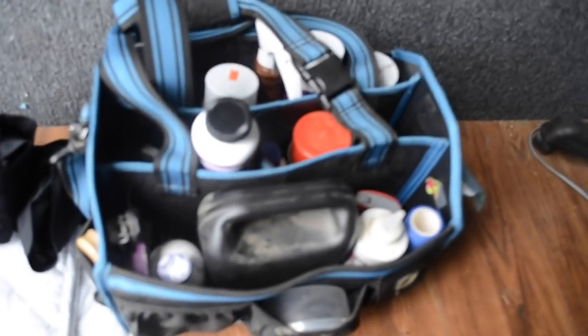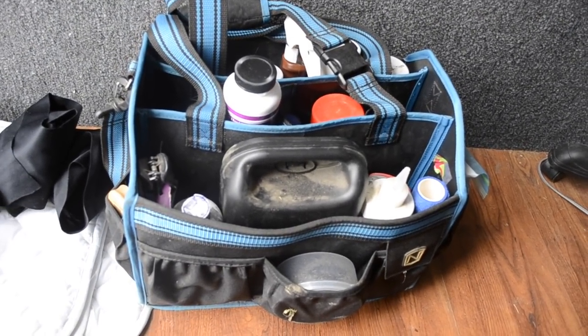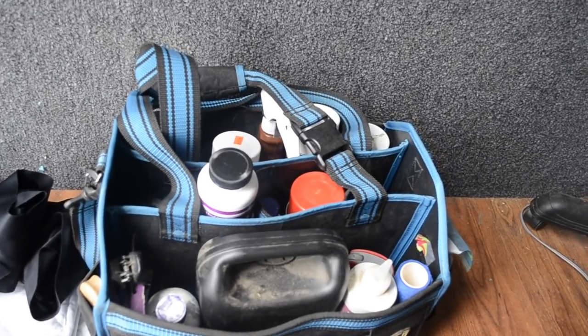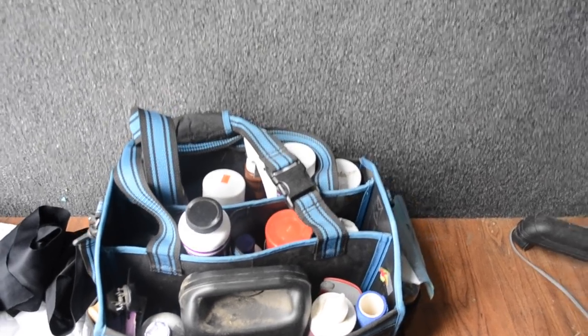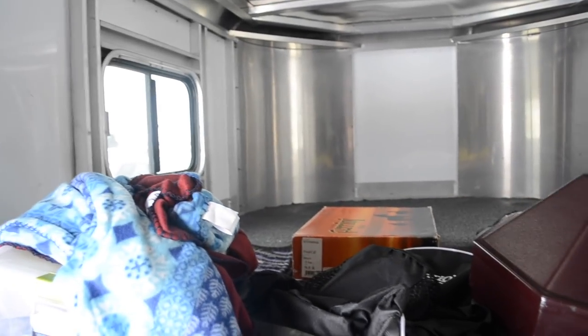I believe that green-lidded container is what we use to keep his supplements when we go to shows. This is my show tote — it's pretty messy because I haven't used it in a while, but it's got bands, clippers, all kinds of stuff, show sheen, different shampoos, fly sprays, leg sprays, touch-up products.